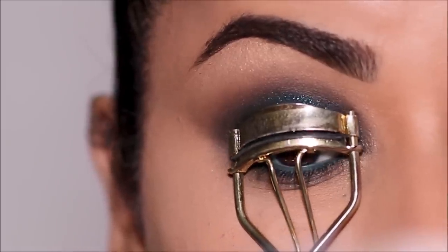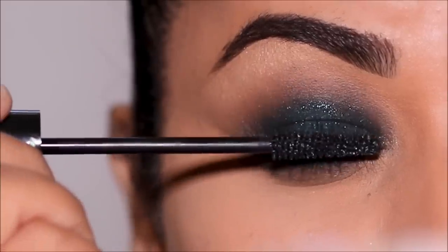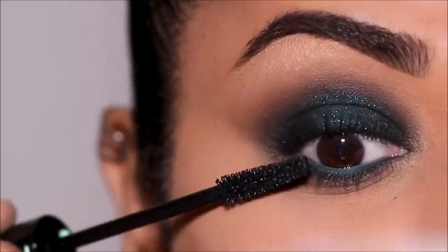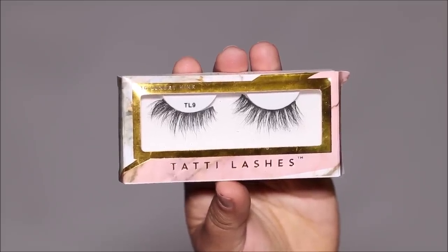I'm going to finish up with a coat of mascara — I'm using the Lash Princess mascara by Essence. For lashes, I'm going to be using the Tatty Lashes in TL9.